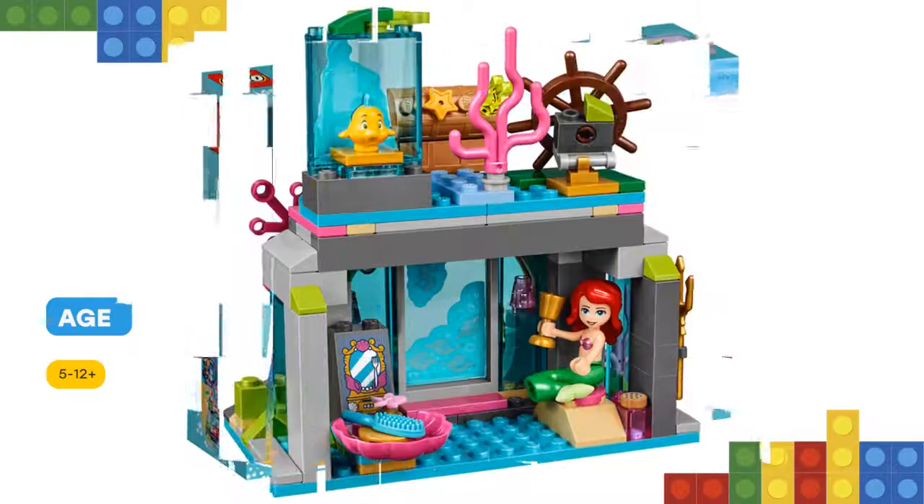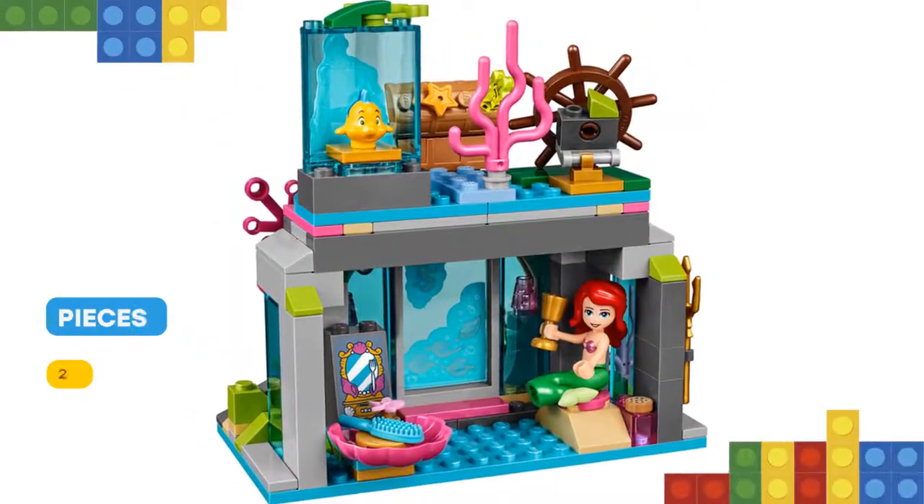Or create new stories of their own. Includes two doll figures plus a Flounder figure.